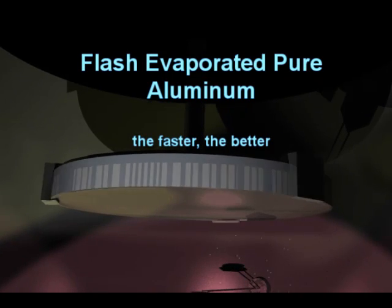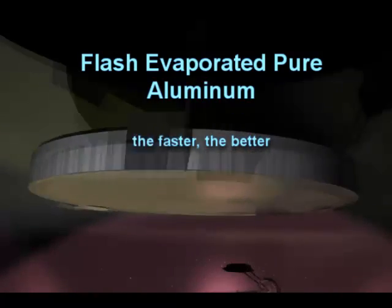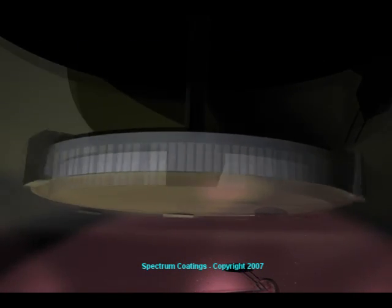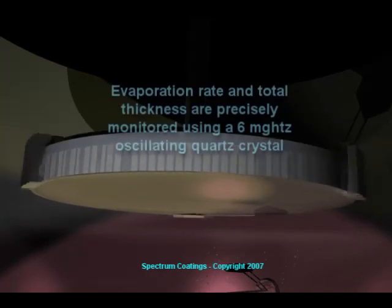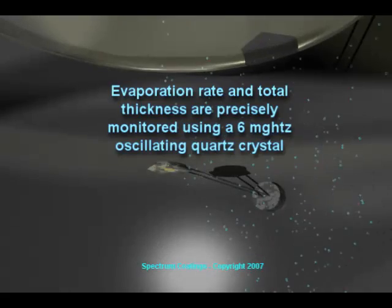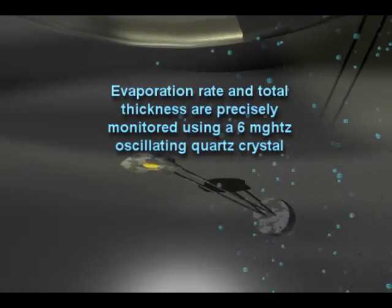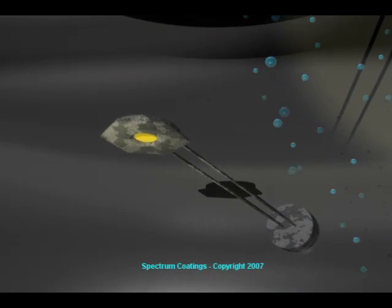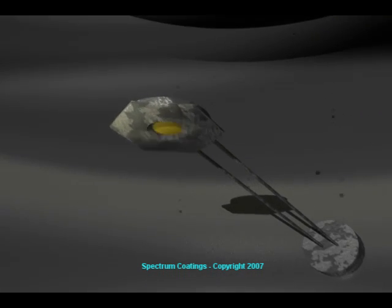Now that the system and the glass surface are ready for the deposition process, the aluminum layer is flash evaporated — the faster the better. Less chance for the metal to absorb minute amounts of any gases that may still be present in the vacuum chamber. The rate of evaporation and the total film thickness is precisely measured and controlled using a six megahertz oscillating quartz crystal. The rate of evaporation and the final thickness of the overcoat layers are critical to the final performance of the optics.